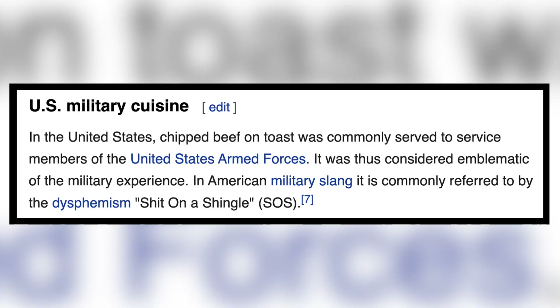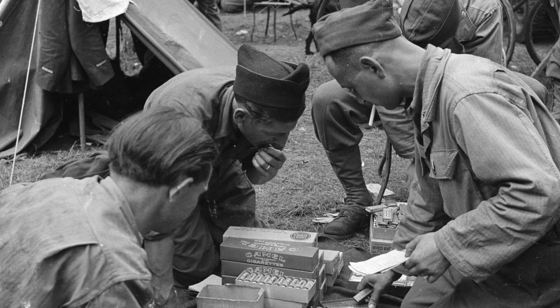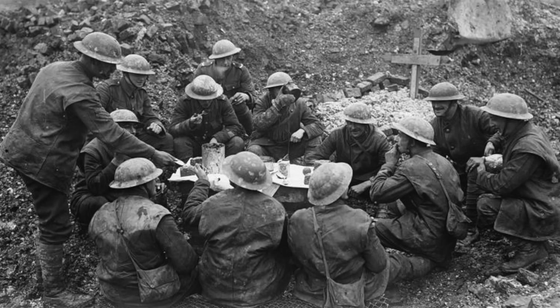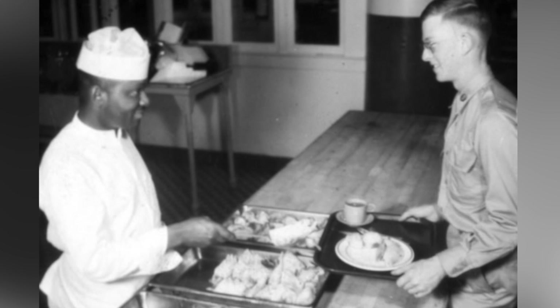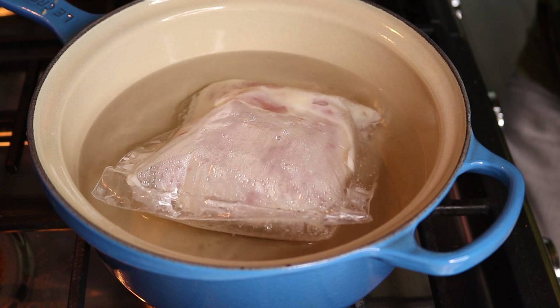According to Wikipedia, in the U.S., chipped beef on toast was commonly served to service members of U.S. armed forces — it was thus considered emblematic of the military experience. In American military slang, commonly referred to as SOS: shit on a shingle. The shingle is the slice of bread, and the creamed chipped beef was the shit. This goes back as far as World War I, around 1910. Chipped beef is a form of pressed, salted, and dried beef sliced into thin pieces, and the cream sauce is usually a bechamel sauce made from flour, butter, and milk. All right, it's been 18 minutes — I've boiled a bag of goo.